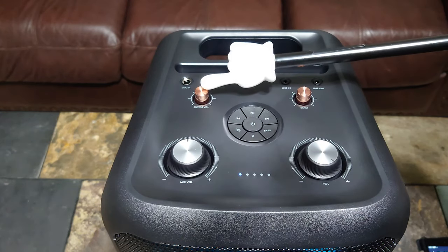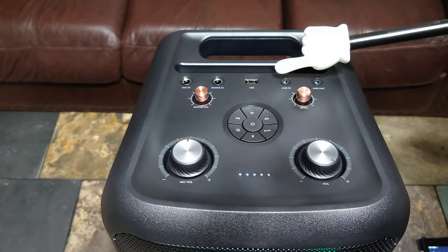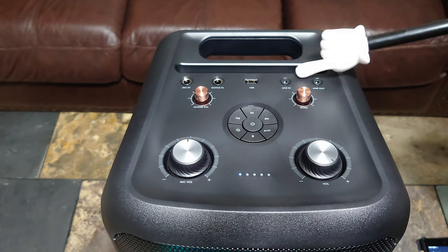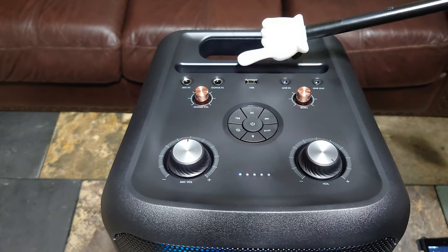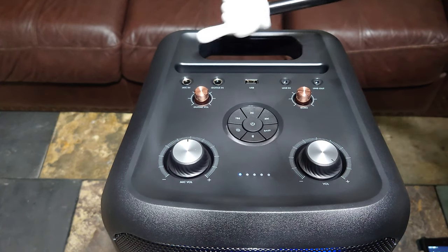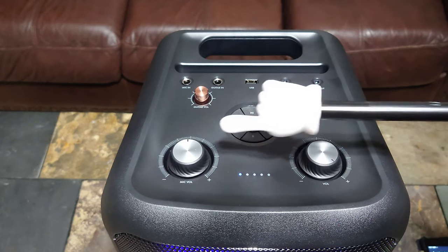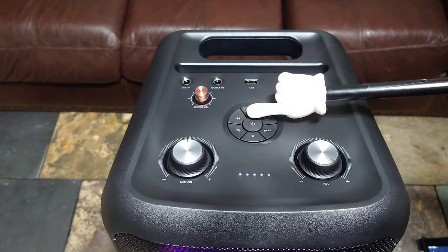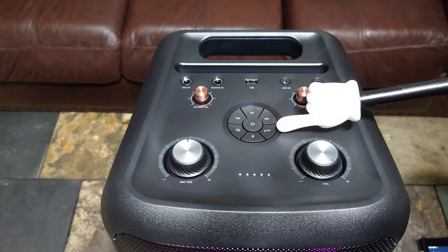That's your echo control and your guitar volume. You have line in and line out so you can daisy chain these to other speakers. USB-A — you can play off of that. You have your guitar jack and your mic jack. There's a little slot so you can put your tablet or phone, and a handle. Over here is your mic volume, power button — you have to hold that down for a long time — play/pause, and your bass button.